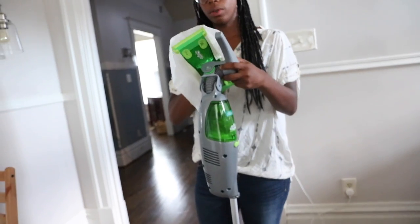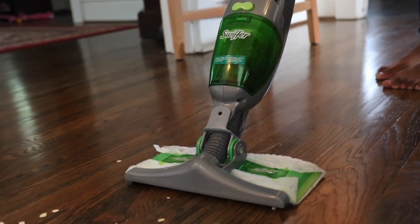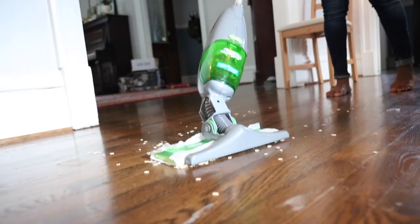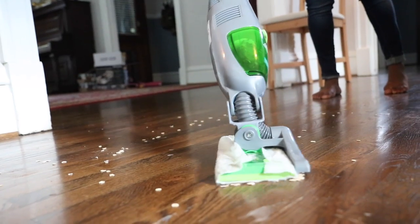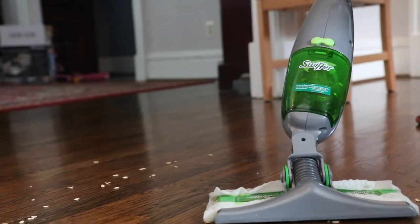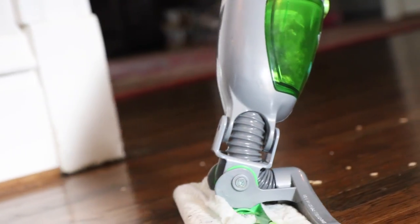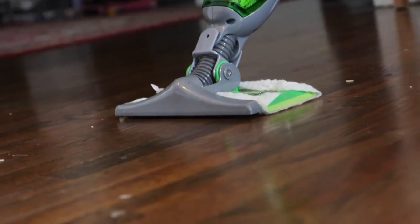The Swiffer Sweep and Vac is literally everything. I love the fact that it's a vacuum and sweeper combined in one. It has a rechargeable battery so you never have to worry about trying to put batteries in. It has a little dirt cup that collects all the dirt and dust that you can empty out when you're done. It has a super easy grip and the dry cloth has three times cleaning action on dirt and dust.